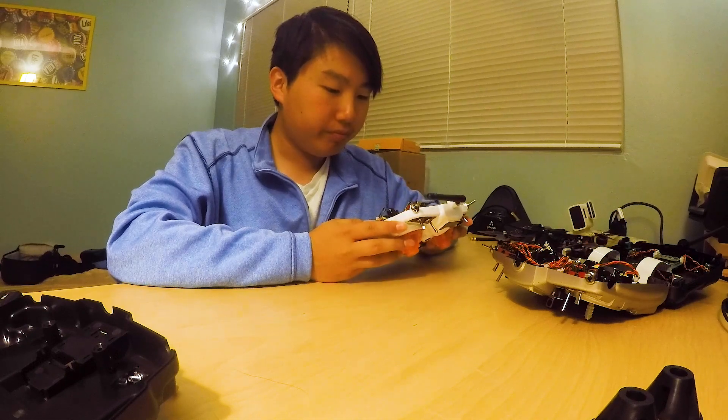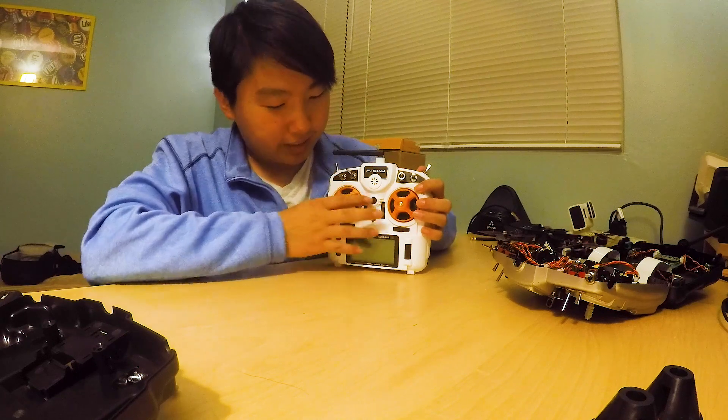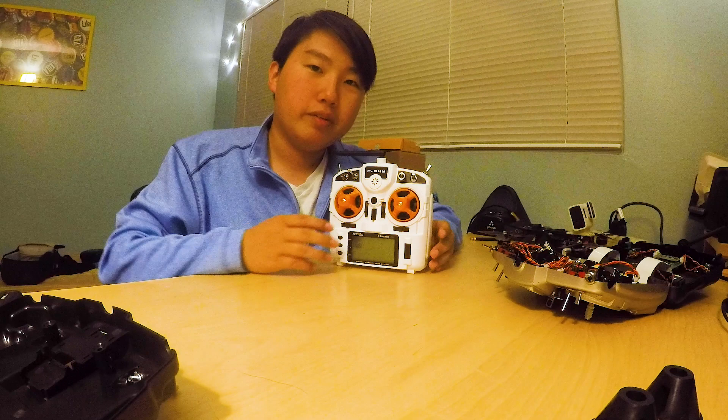Last but not least, it's kind of annoying to just have this power button here. I honestly prefer a switch a bit more. Anyway, I guess that's all, folks — till next time.